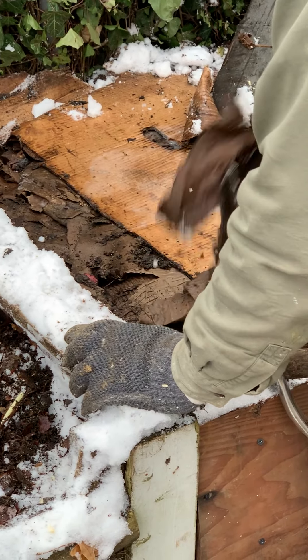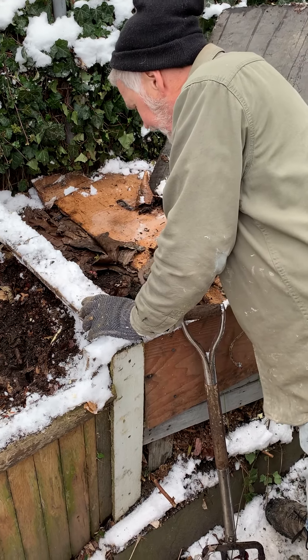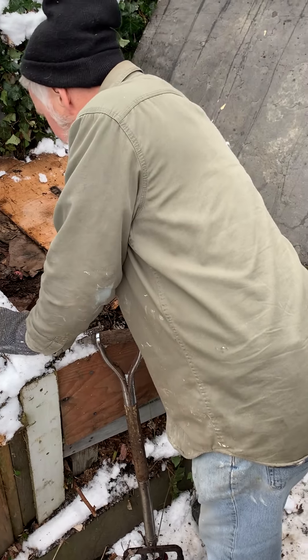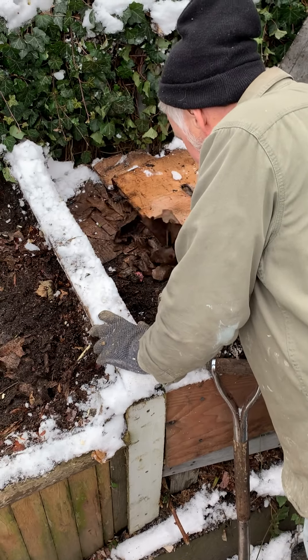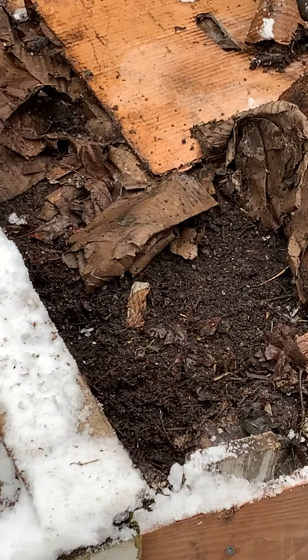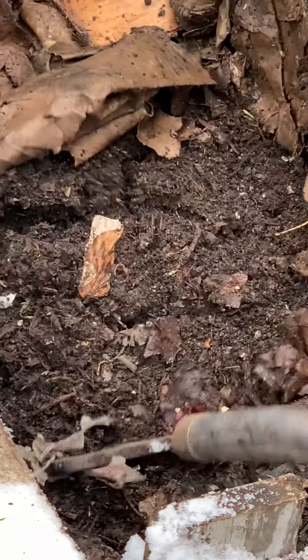I use this cardboard year-round to keep the sun off the compost — I never want it exposed to sun and elements because it stays more stable that way. I see worms already. There was a lot of worm breeding going on, which is pretty good. I didn't think I'd be seeing them right on top of the pile, but here they are on December 6th, doing just fine.